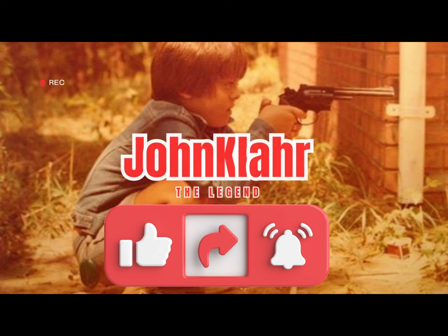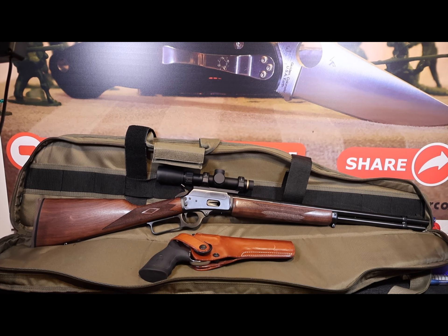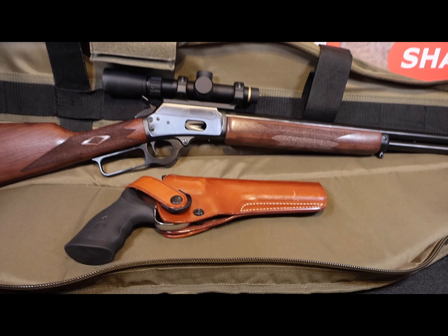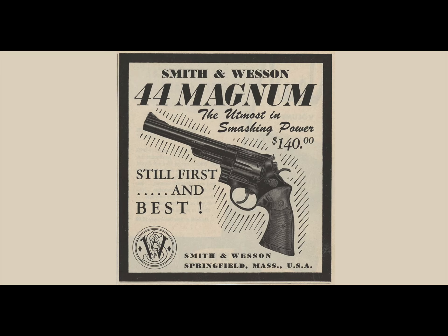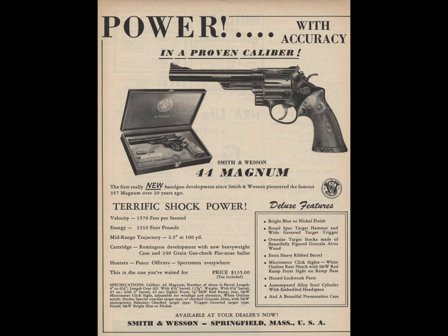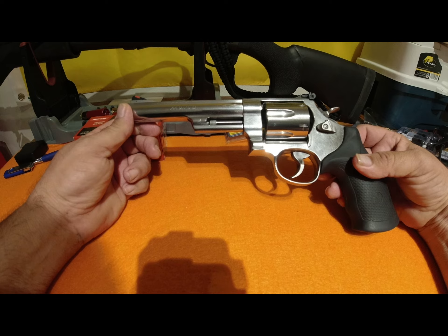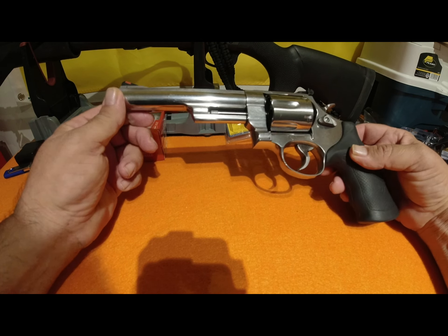This is my Marlin 1894 in 44 Magnum — it is the perfect little bush gun, and I wanted to get a companion revolver to go with it. I grew up watching Clint Eastwood playing Dirty Harry and seeing him with the Smith and Wesson Model 29 — it left a huge impression on me, it seemed like the holy grail of revolvers when I was a kid. But by already having a 617 and several 686 revolvers, I chose the Model 629 as it was in stainless steel, a better choice for living in Florida.